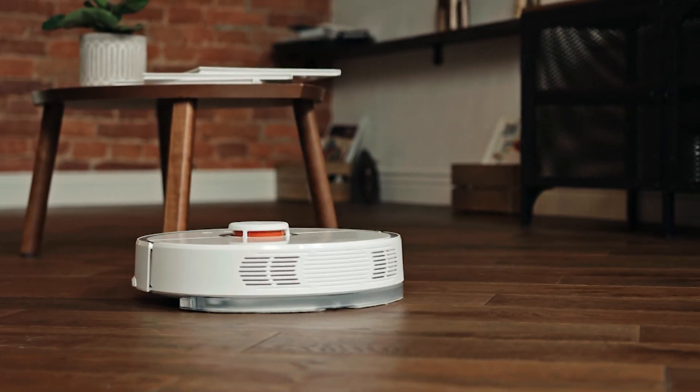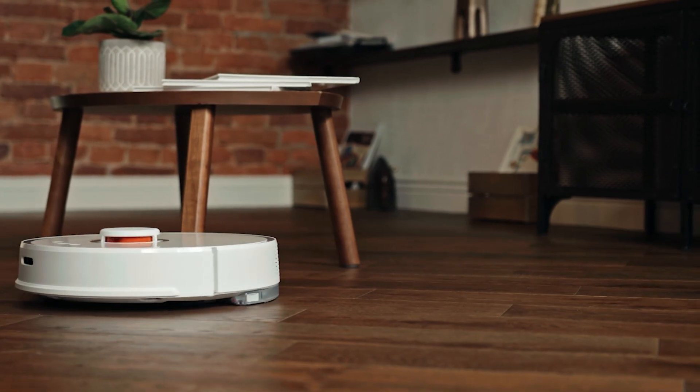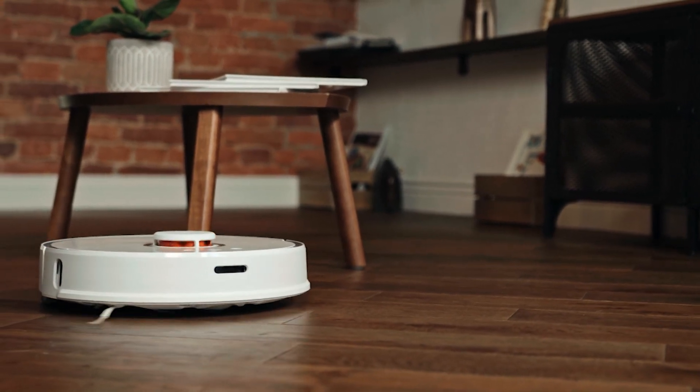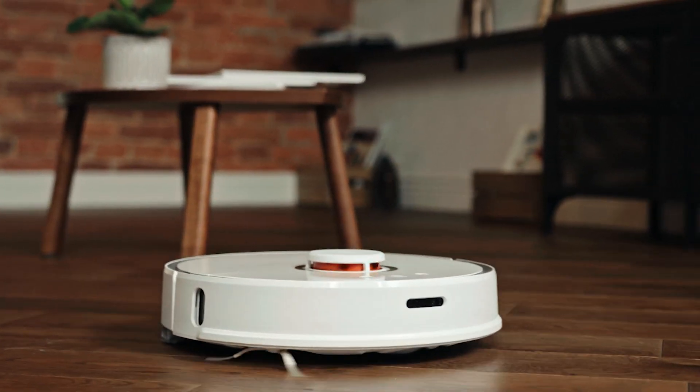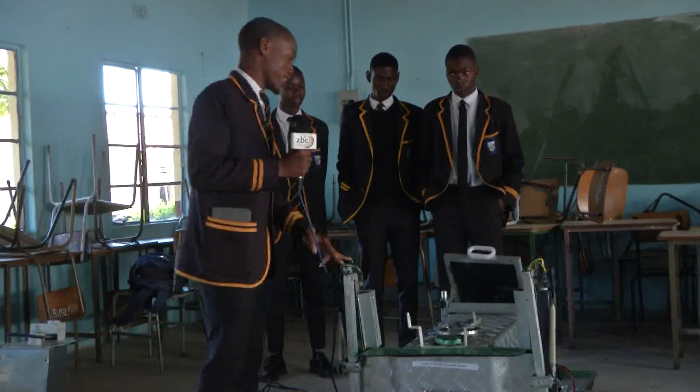Multi-purpose cleaning robots have gained traction globally in recent years due to their ability to perform repetitive cleaning tasks efficiently. Zimbabwe is alive to this, and students at Mosea Tunya High School in Victoria Falls,